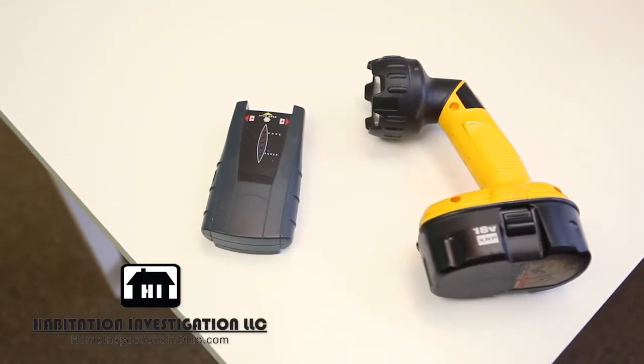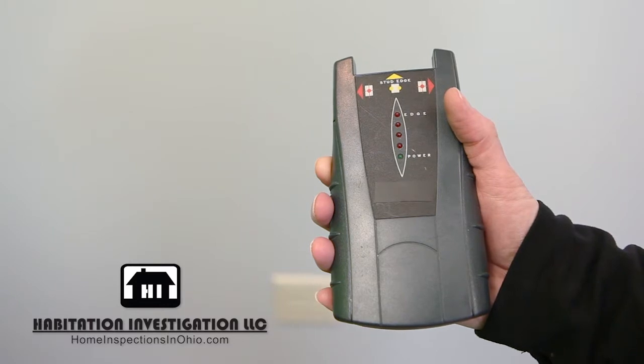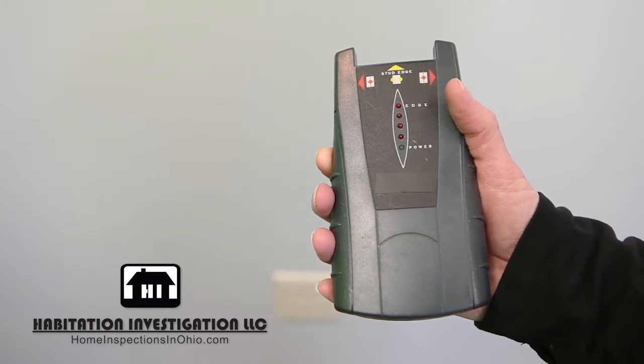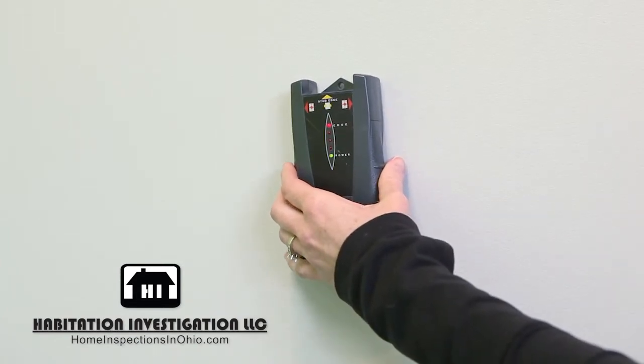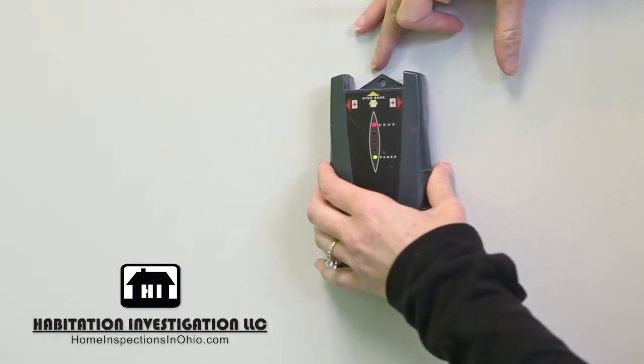A battery-operated stud finder and a flashlight. The surest way to find a stud in a wall is with a stud finder. Most stud finders have lights as well as sounds that cue when it is over a stud. First, hold it flat against the wall and press and hold the calibration button. Wait until the lights are green and there is no beeping.